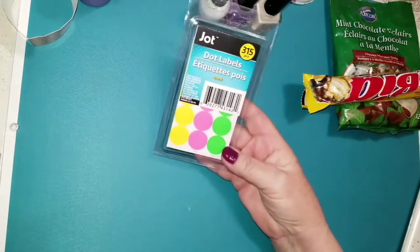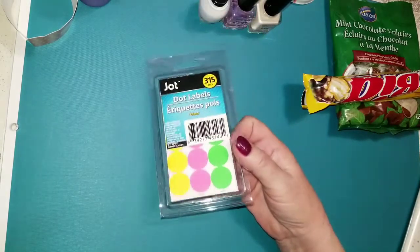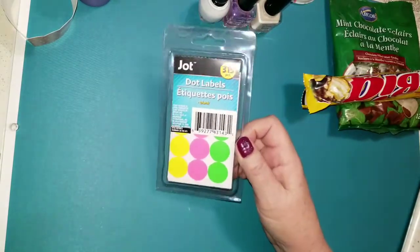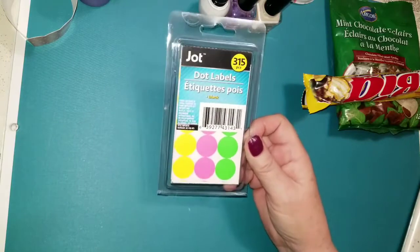And I got some of these Jot dot labels again, because I think I only had one sheet of them left. I use them for various different things. So yeah, I got these.